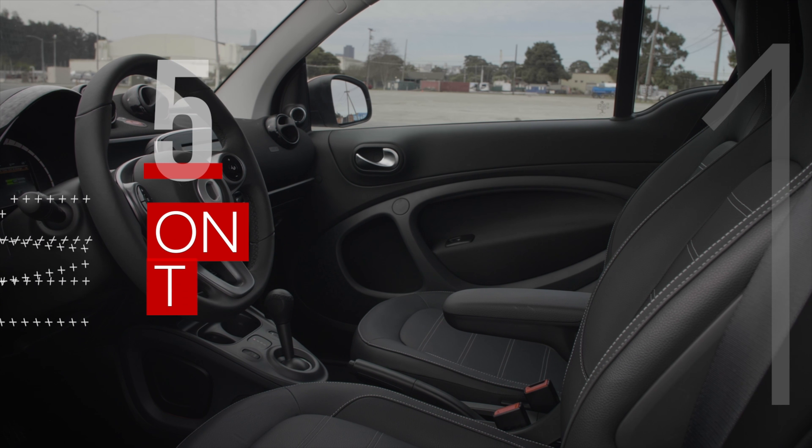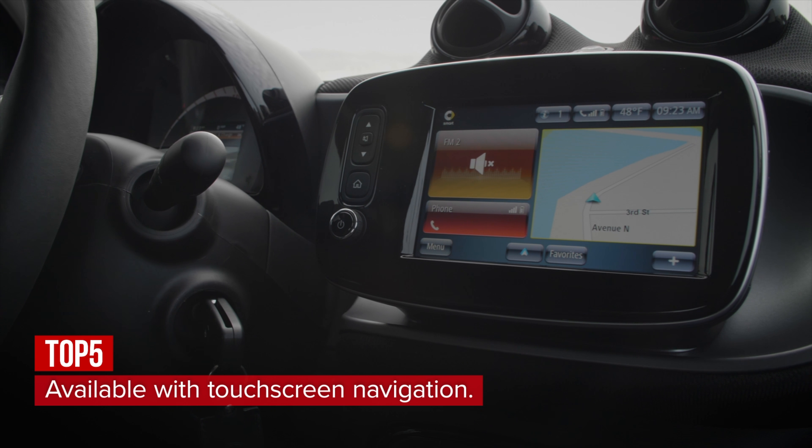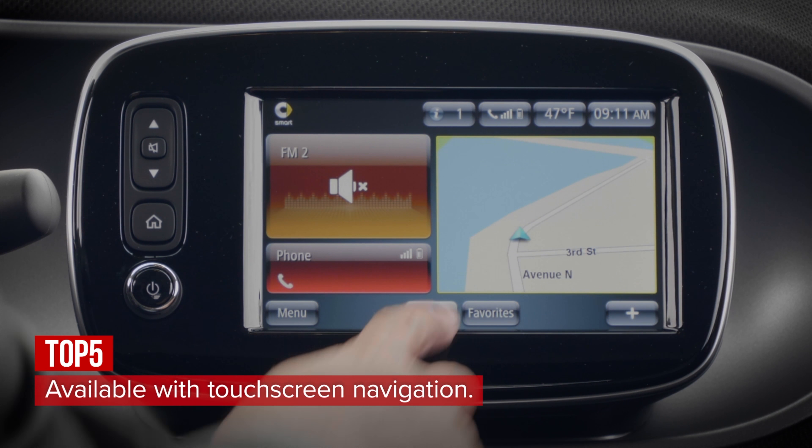The ForTwo is sparsely appointed, but you can get it with a touchscreen infotainment system that features navigation. Also, you've got Android Auto and Apple CarPlay connectivity.